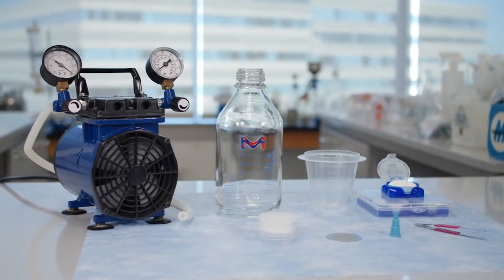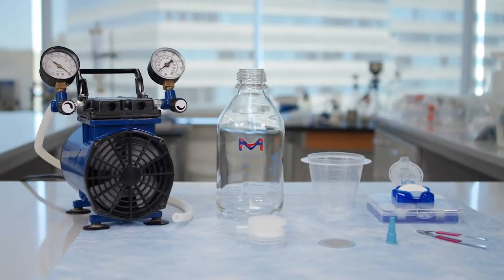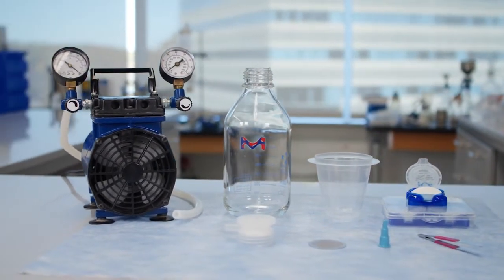The Millicup Flex is a disposable vacuum filtration system that provides a time-saving alternative to traditional glassware setups.